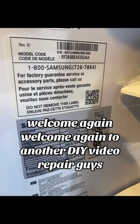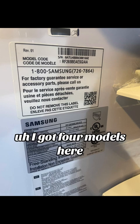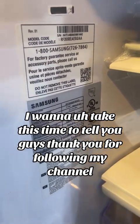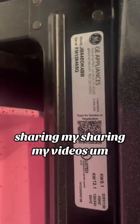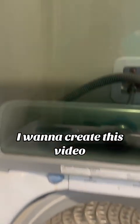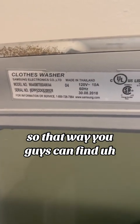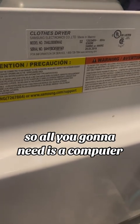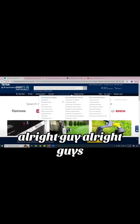Welcome again to another DIY video repair guys. I got four models here and I want to take this time to tell you guys thank you for following my channel, thank you for sharing my videos. But this video is for you guys — I want to create this video.